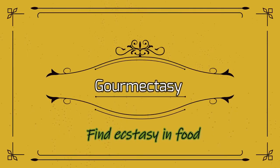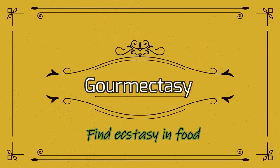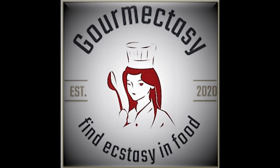Hello and welcome to Gourmeters. This is the Grilled Pineapple Recipe. This is a sweet and spicy recipe.